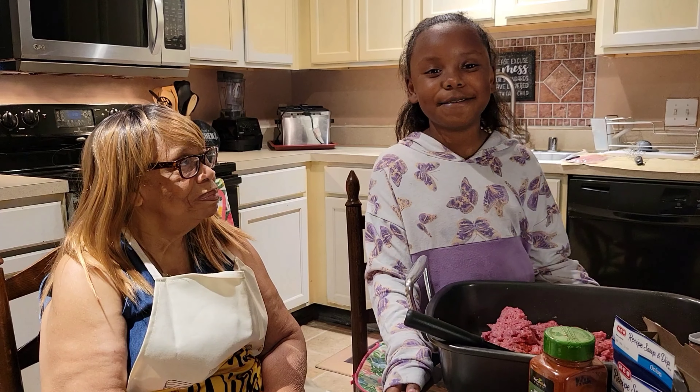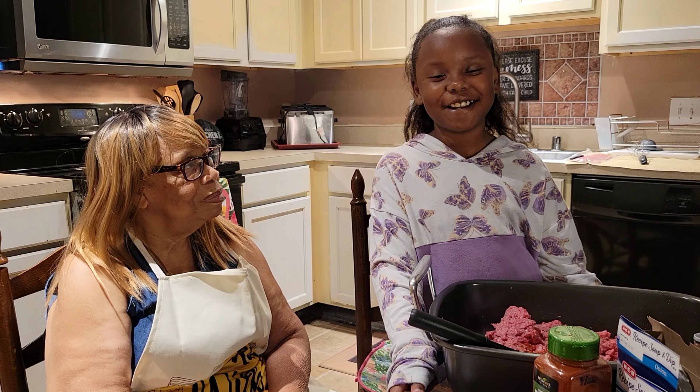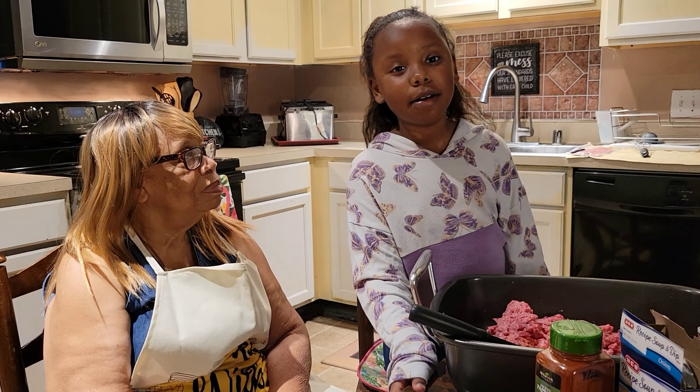Hi guys, welcome back to Ms. Lena's Kitchen. I am Ms. Lena's great-great daughter, Simone. I hope you like, comment, and subscribe, and hit the notification bell. Please share with your friends. And here's Ms. Lena.